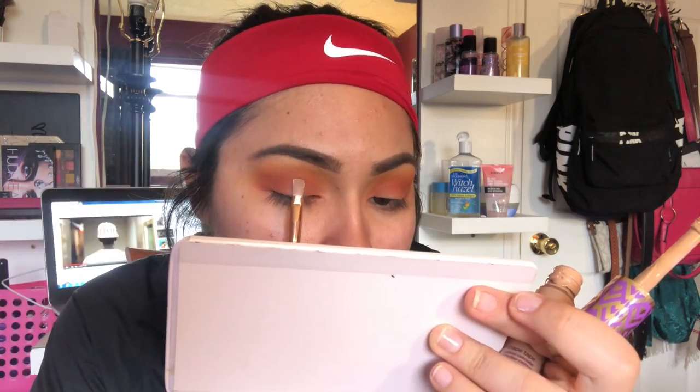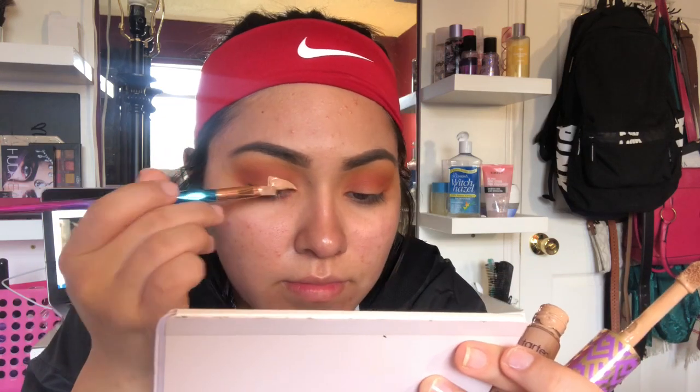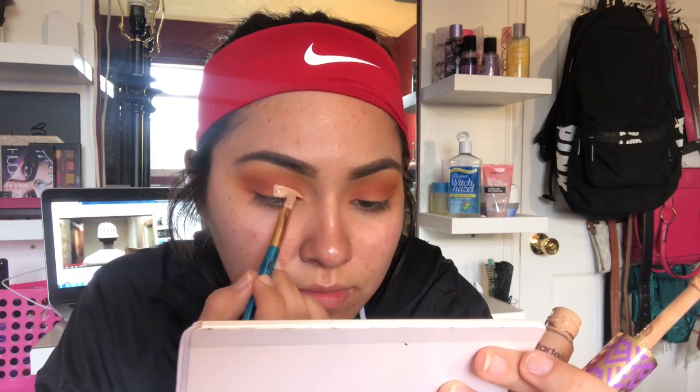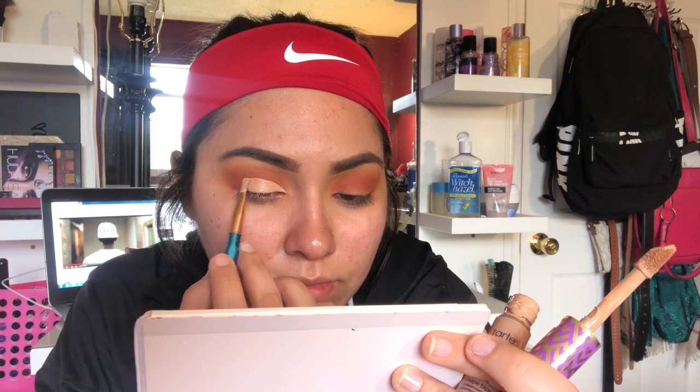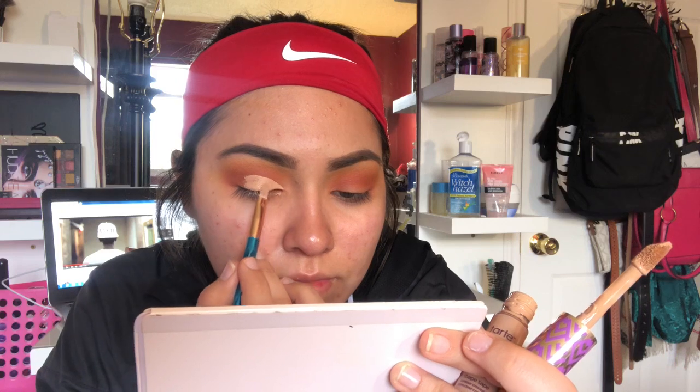Now I'm going to cut my crease. I'm going to be using the Tarte Shape Tape concealer — you just need a really thin brush for this. Then I'm going to take some of the Airspun powder to set the concealer.